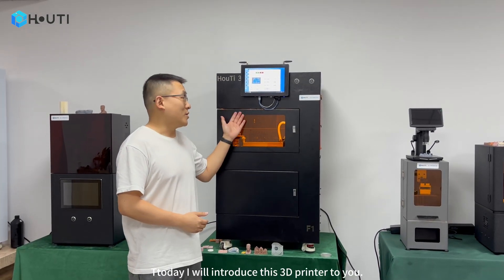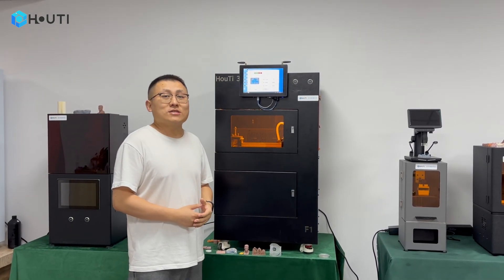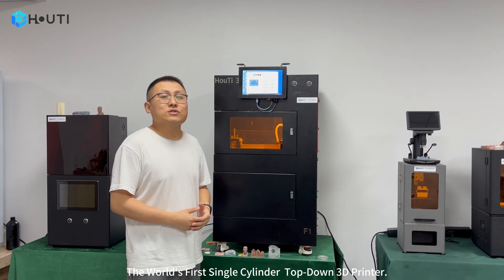Hello everyone, today I will introduce this 3D printer to you. It is the world's first single cylinder top-down 3D printer.